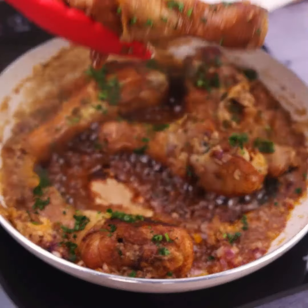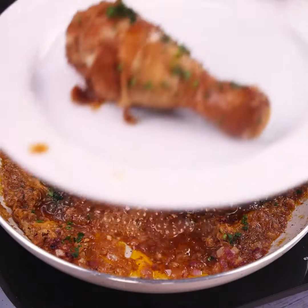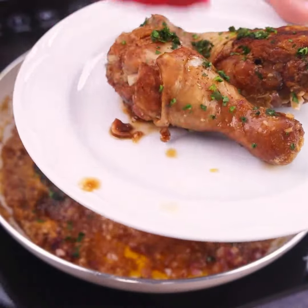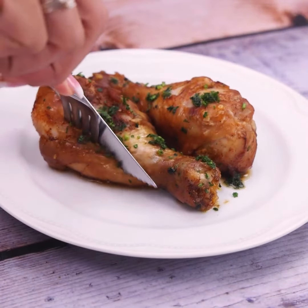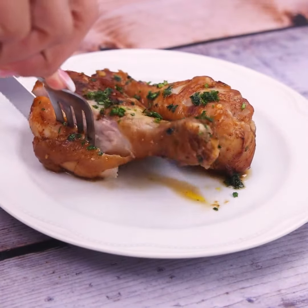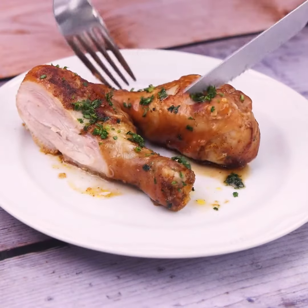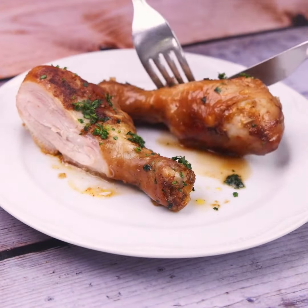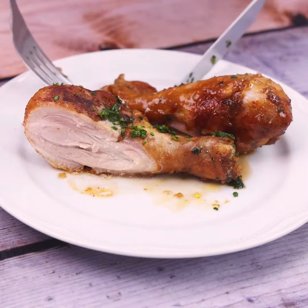This is a simply amazing and delicious recipe. Make it at home and come back here to tell me what you think. My friends always ask me to teach them how to make it — it has become one of my favorite recipes since the first time I tried it, and now I can't stop making it. I hope you enjoyed this recipe.